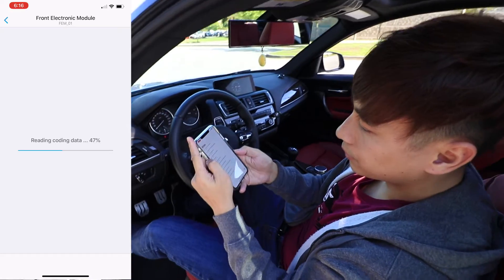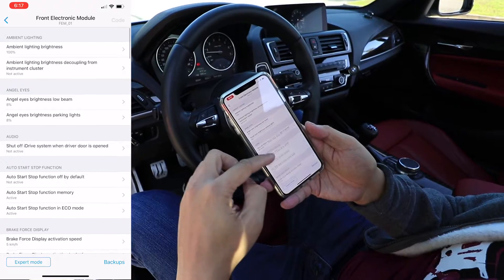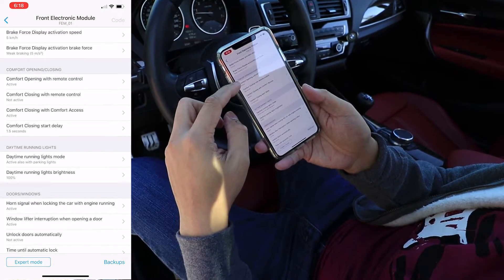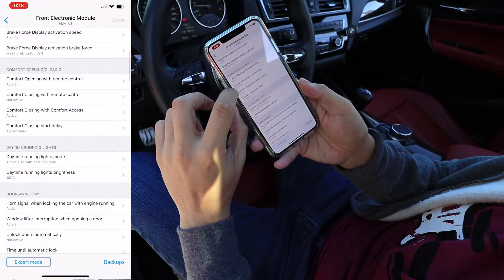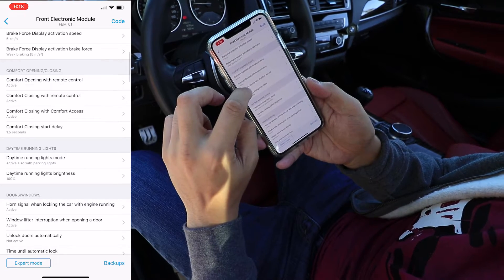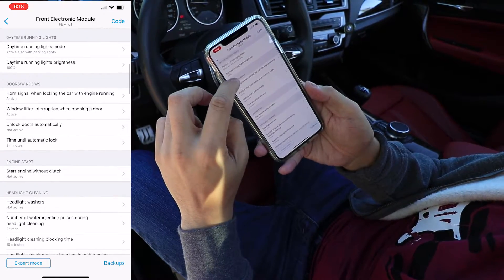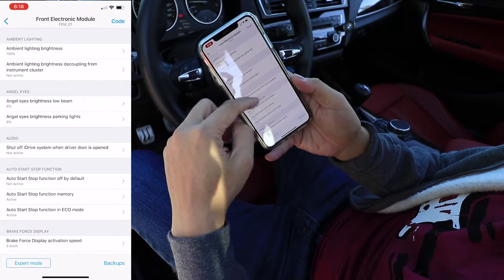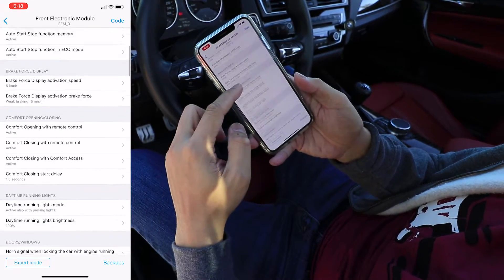To do that, I'm going to the front electronic module. There's a bunch of settings here, but the ones I'm interested in — we can go in order. It's going to be mostly the comfort opening and closing. So that's active, that's fine. This one is not active — I'm going to change that to active, and this is active already. I just want to check here before I go. When you're coding this, go into each one and do all the settings you want in the front electronic module, and just press code from there and do everything one by one.